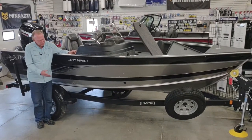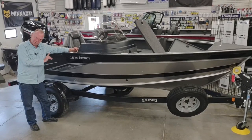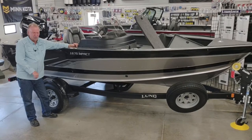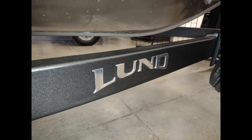This is on a Shorelander trailer with spare tire, load guides, and ratcheting tie-downs on the back for ease of fastening down. The trailer also sports the lung guard coating on it for road use protection.